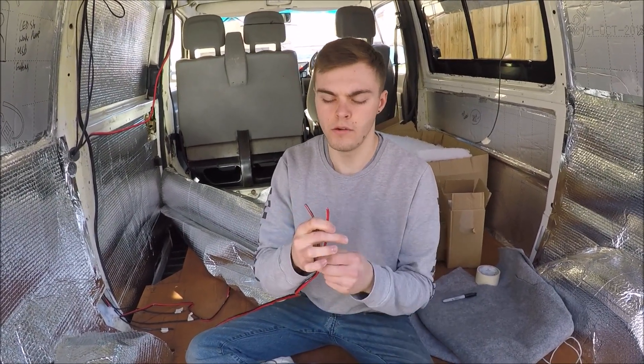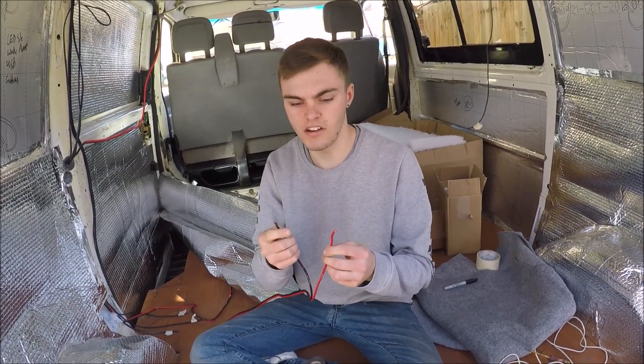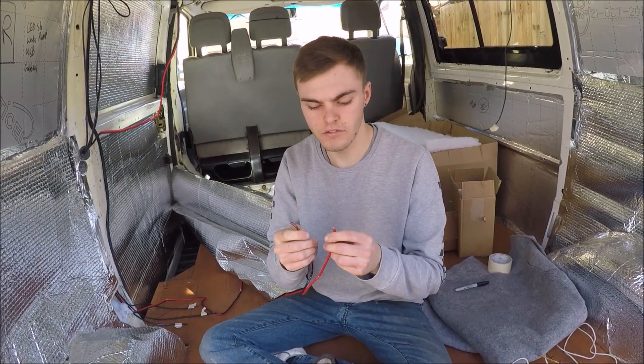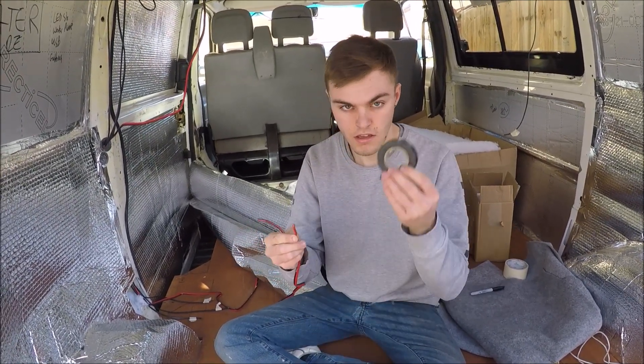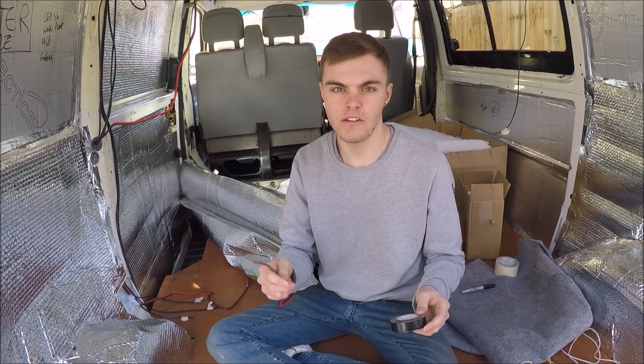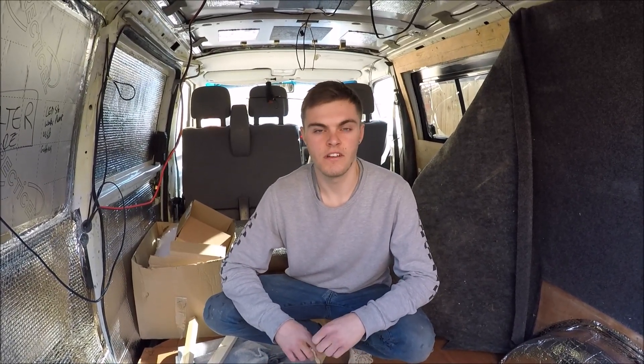These are the wires from the solar panel, and because it's all connected up on the roof and it's a sunny day, these are going to have voltage and current in them. So even though they are insulated, I'm going to get some insulation tape and just wrap the ends so they definitely can't touch anything or short out. The solar panel is now bolted down and the wires run through into the van. The next thing for the solar will be connecting up and wiring everything up, but that will be another video. Thanks for watching — see you in the next one.